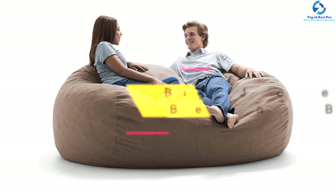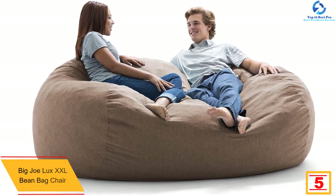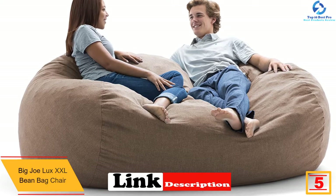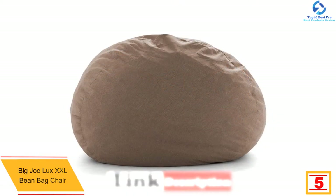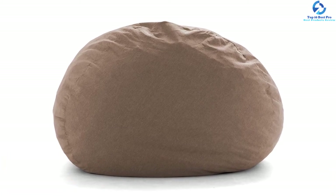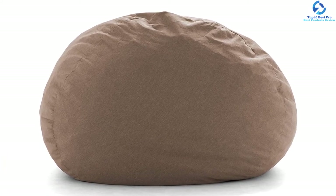The Big Joe Luxe XXL can be re-Fufed again and again for custom comfort. This chair is available in different sizes and colors.